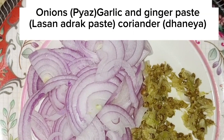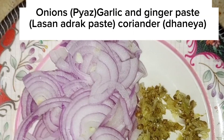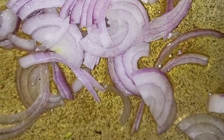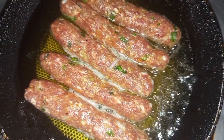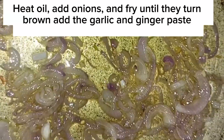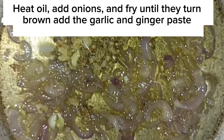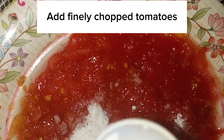Heat oil and add onions (Piaz), fry until they turn brown. Add the garlic and ginger paste, coriander (Donia), and finely chopped tomatoes. Fry the kebabs.